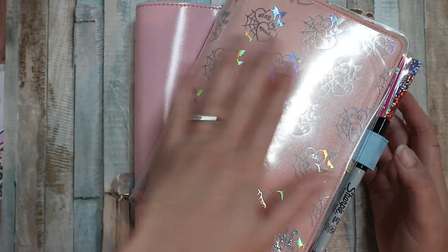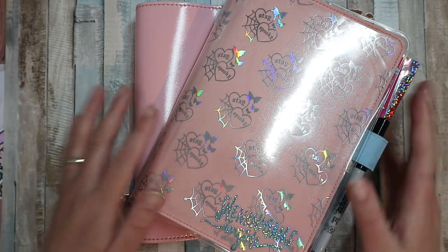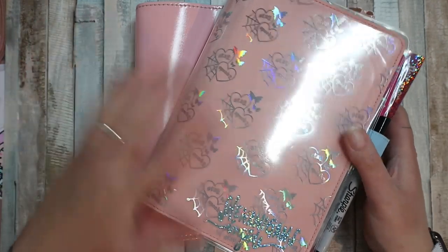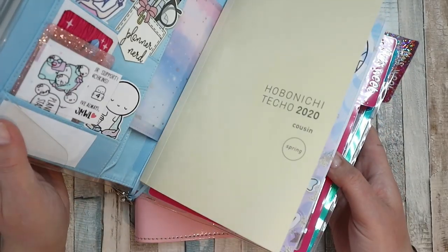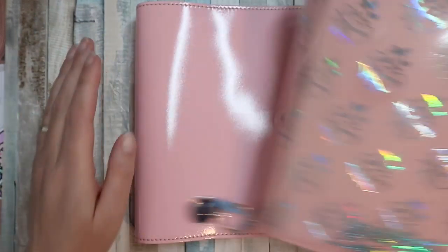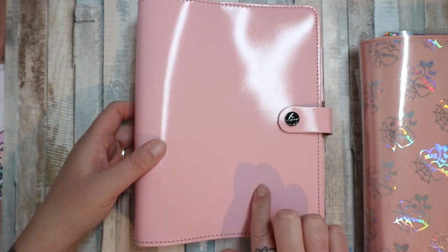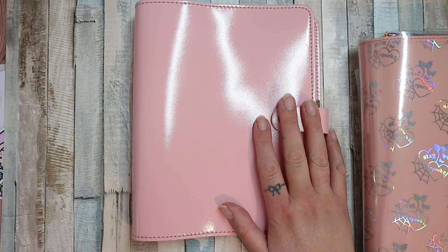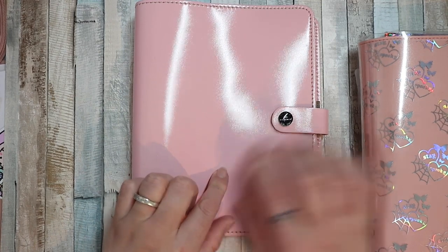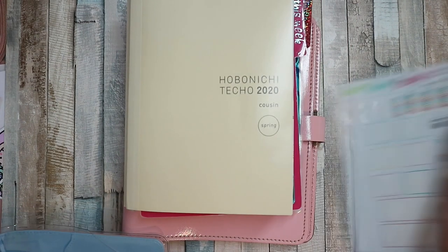Hi guys, welcome back to my channel. Please excuse the glare - I got some new lights and I'm working on it. As you might know, I am currently in a Hobonichi Cousin, and I have this A5 rings Filofax original in rose patent. I'm not moving into rings, don't worry - I'm sticking with my Hobonichi Cousin.